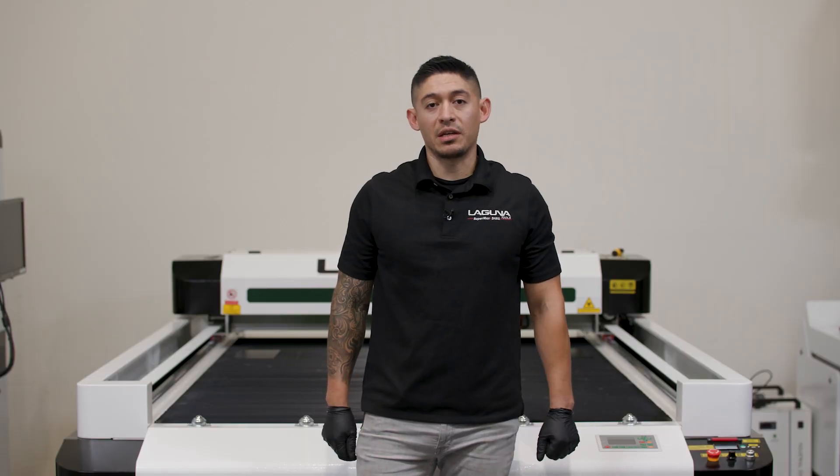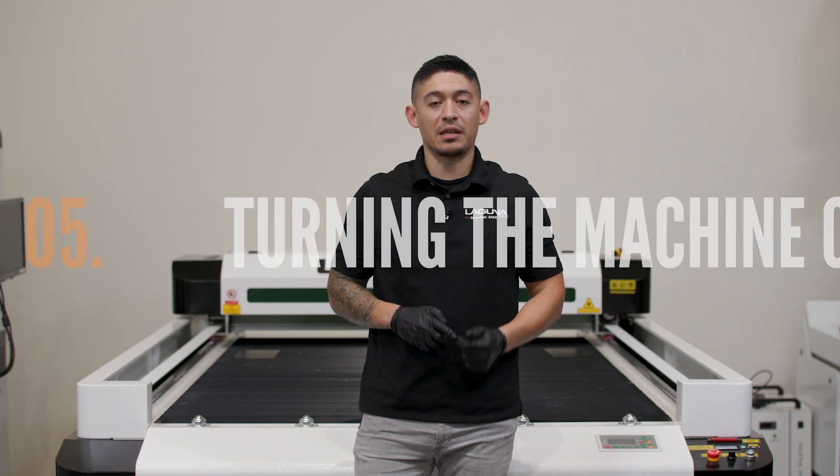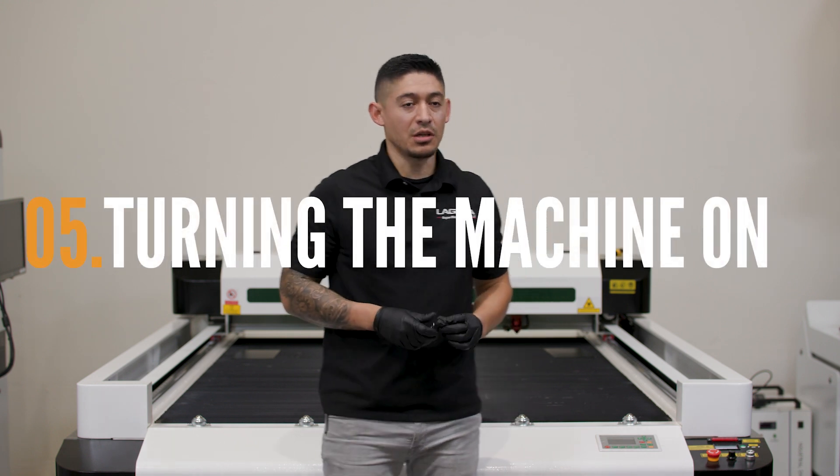Now that we have everything connected — we have your machine, chiller, exhaust, and the air pump connected — it is time to get started. Let's get the key from the toolbox and get the machine going.